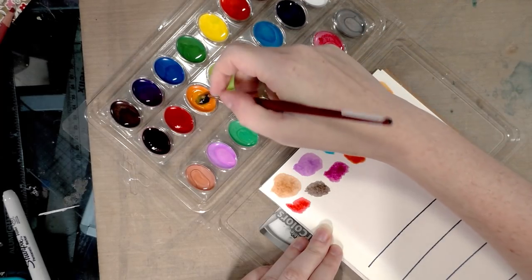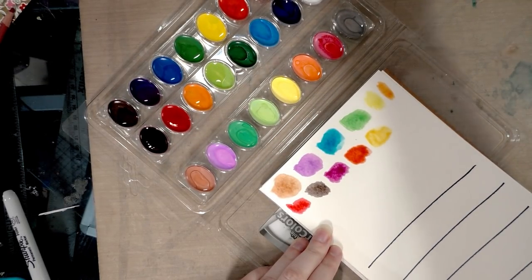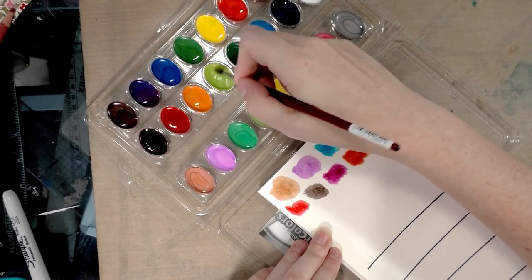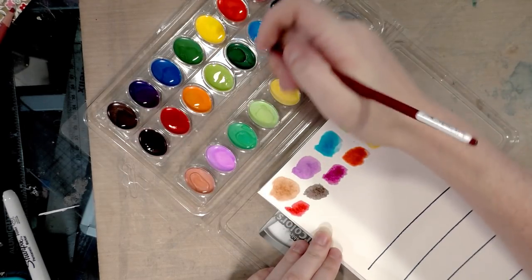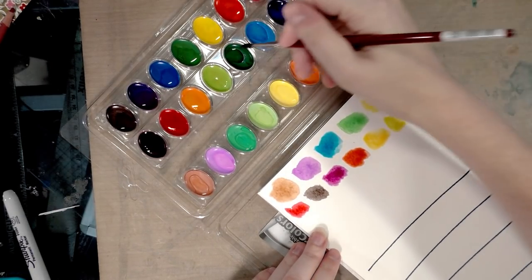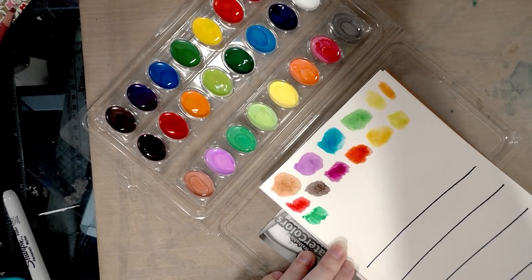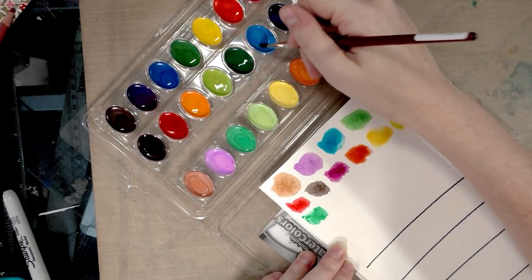They are very prone to lifting and reactivating in my experience. This set might be different — the top row has colors I'm used to from a Crayola set, the rest are kind of new to me, so I can't vouch for how all the colors will handle.